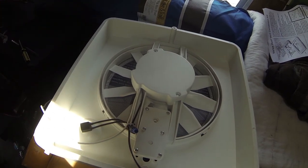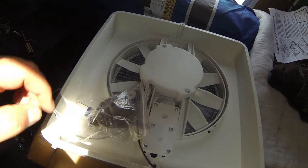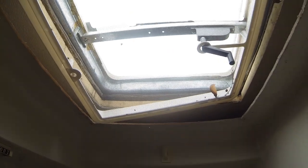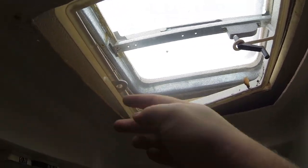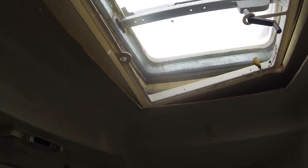Those are all just Phillips head screws, so let's get the old one taken off. I got the little bezel piece off there. This was already broken so I'm not too worried about having to replace it. And here is the wiring — here's one wire and here's the other one. I've got both wires there, that should work great.